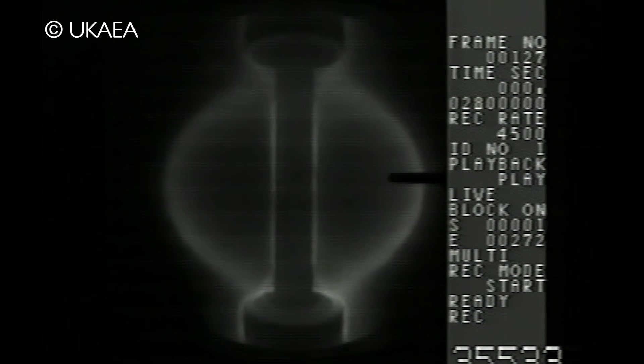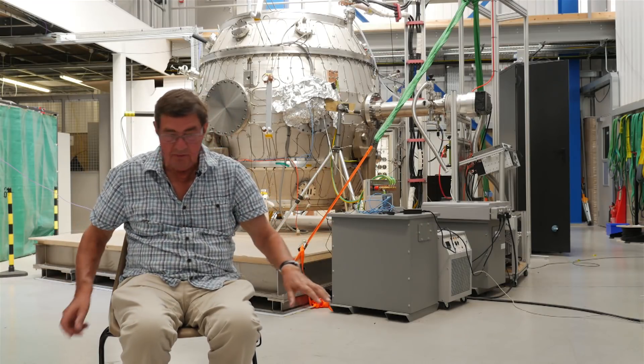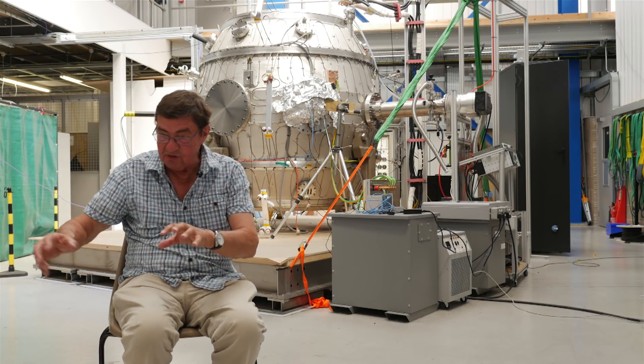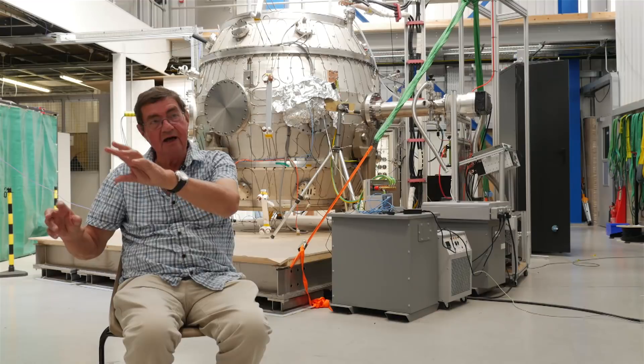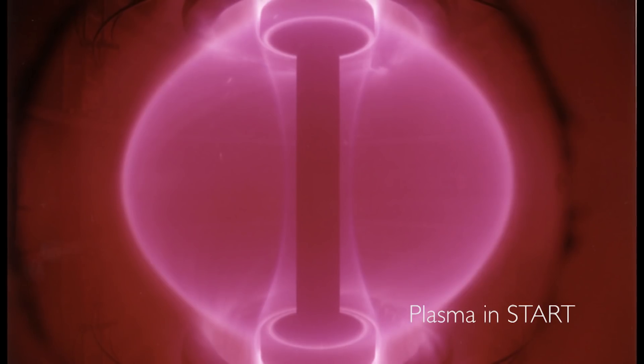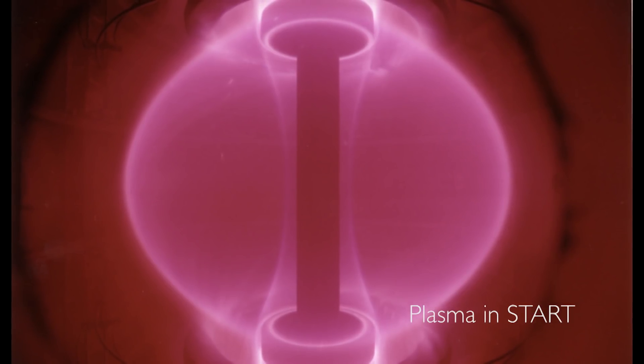When we came back the next morning, he had all sheets of paper laid over there with all the arrows and the signals he got, and said, 'Look, there was a plasma and it went into the centre.' So somehow, by accident, we'd actually discovered a way of forming this plasma and moving it into the centre. That was merging compression. And then we optimised it on START and got some very good results from that. And it was also used on MAST.